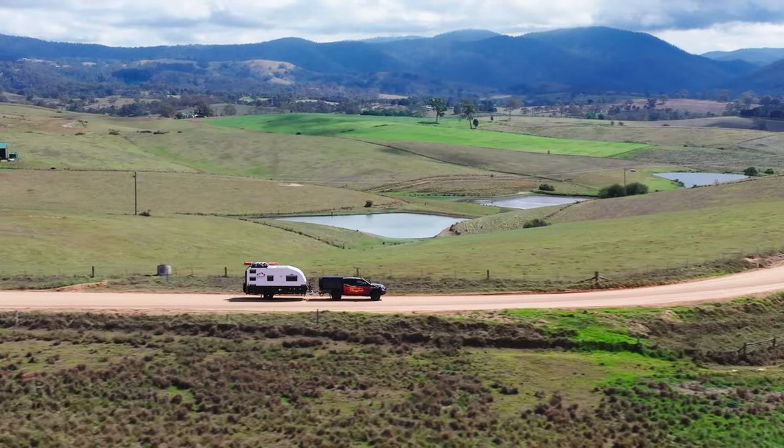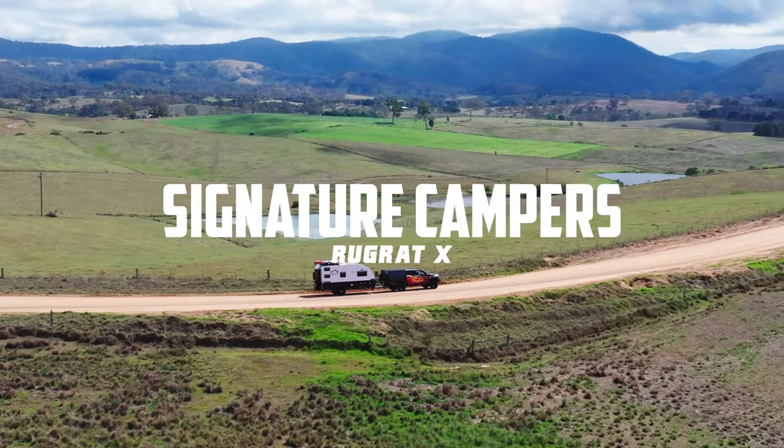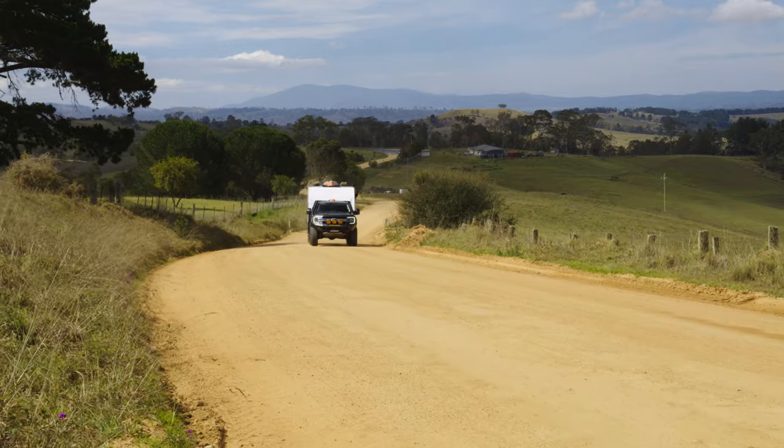I'm standing in front of the Signature, a family van called the Rugrat, which is looking good. Sharply priced at $54,990, I reckon it's a hot contender for the winner.